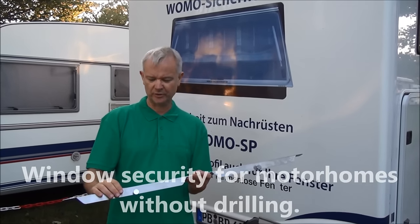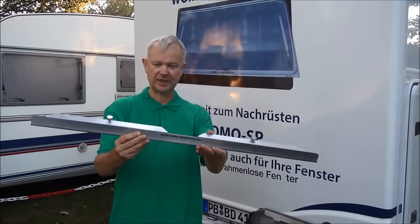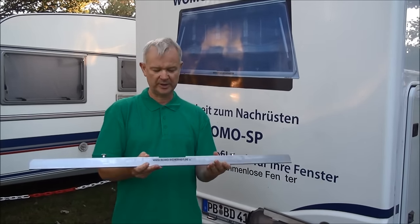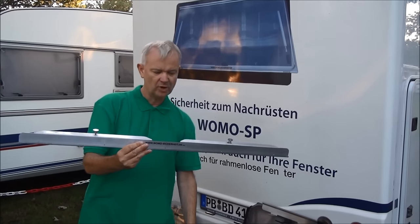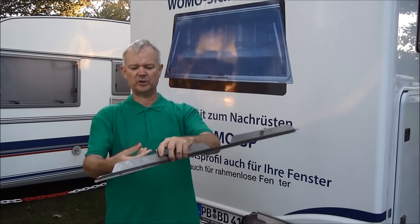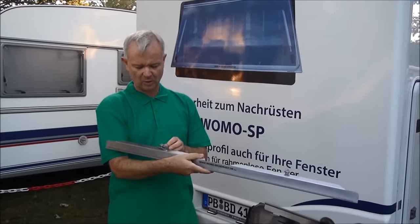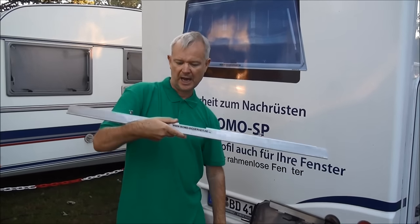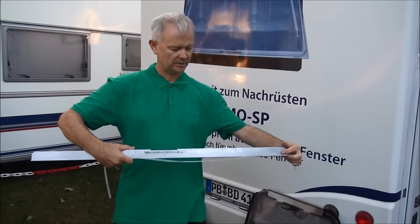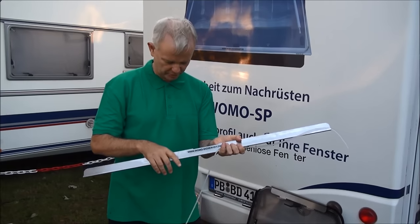We've spoken before about security for windows using this system from Vomo Sicherheit, and what I'm going to do today is explain a new updated method for the same system. We have this metal bar as before, but using devices which attach onto it and protect the window from inside. We'll now put silicon down into this part of the metal and then attach it to the window, and we're going to do that right now.